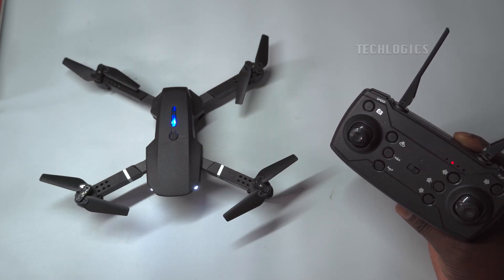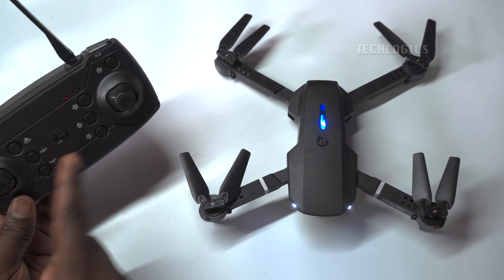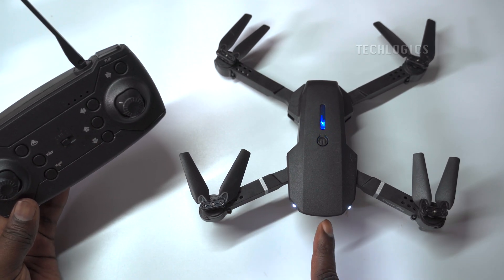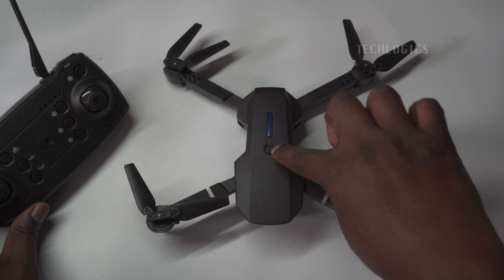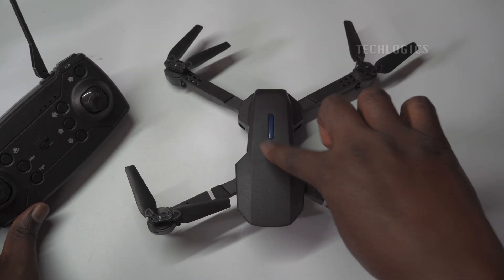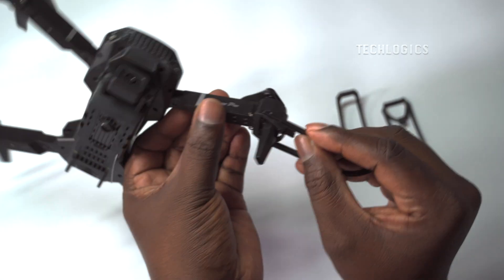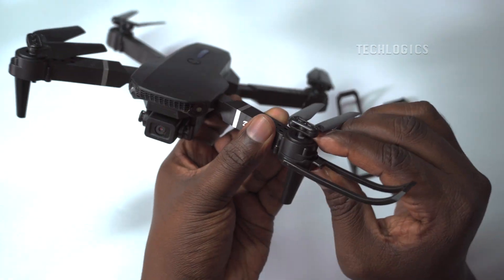The drone is now ready to fly and all of its functions can be controlled from the remote controller within the specified distance. Note: when the remote controller battery is low or the signal is lost, the drone's LEDs will start flashing, indicating pairing loss or lost communication. To turn off the drone, press and hold the on/off button briefly to power it off.